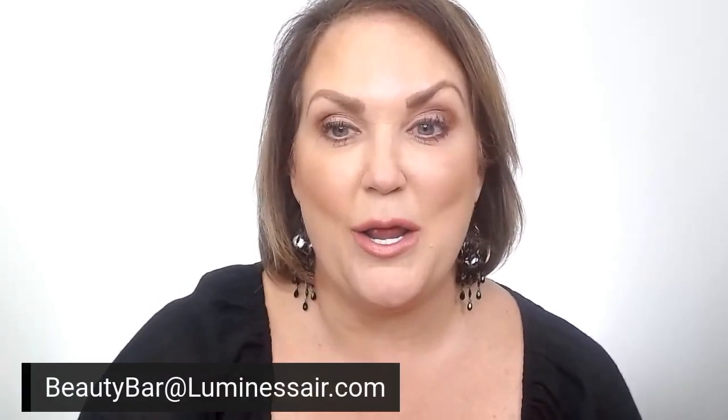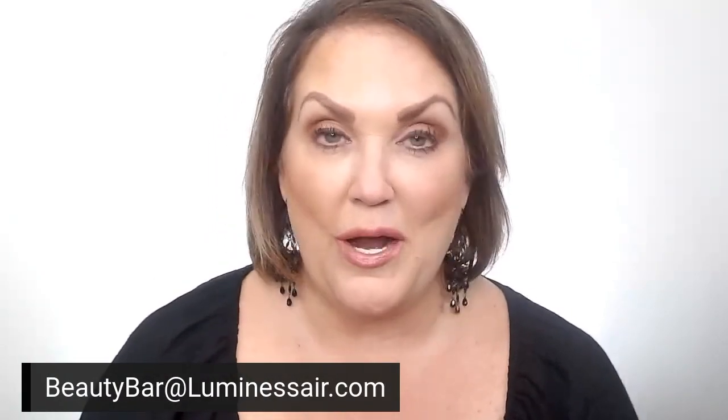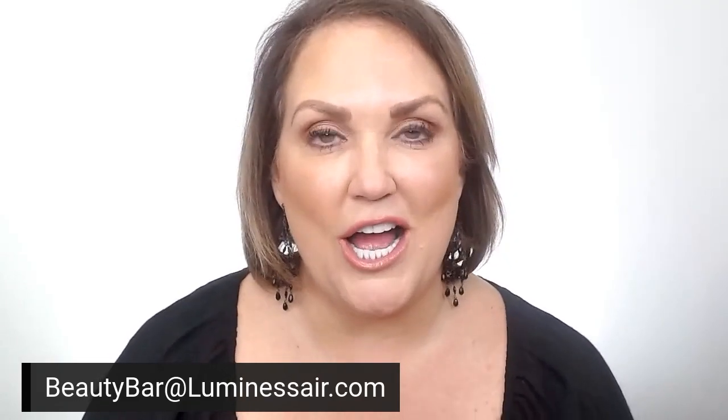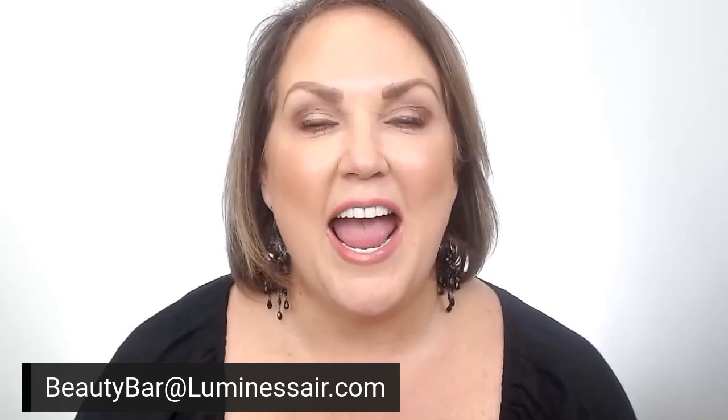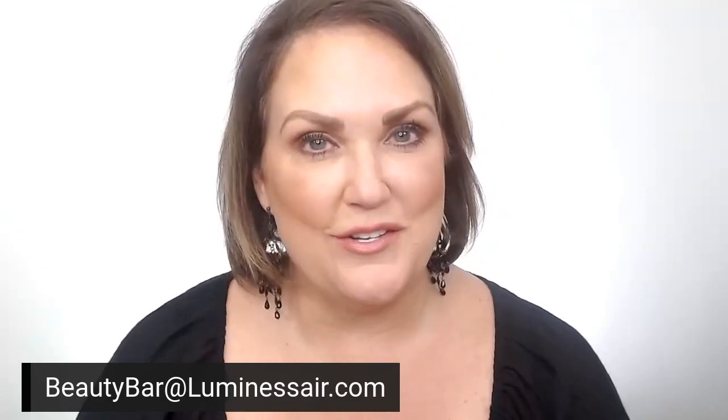Thank you so much for joining me for the pro tip of the day. If you have any questions on any of our makeup — how to use a product, what a product is for — you can reach out to us at beautybar at luminouserror.com, and I could possibly answer your question online as well. Reach out to me and I will see you next time for the pro tip of the day.